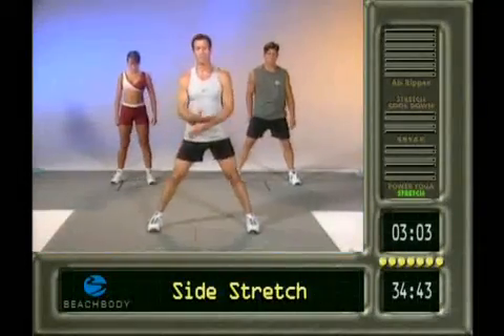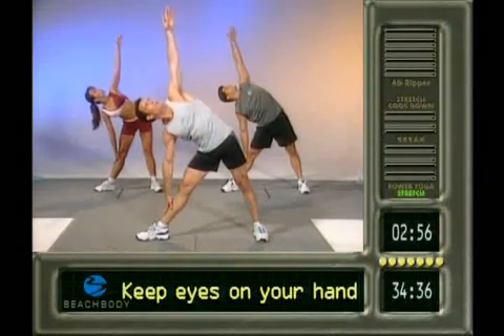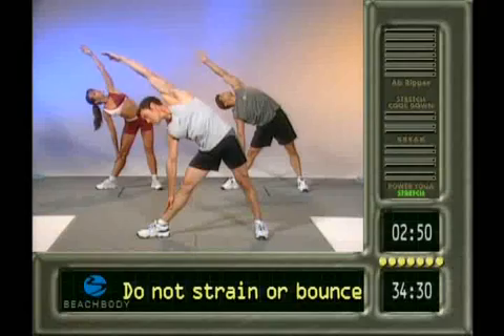Let's open up the feet. Deep breath all the way up. Turn that toe out. Exhale it down. Good. Reach up with the left hand. Reach down with the right hand. Open up that chest. Here's the bonus stretch. A little bit more lat that way. How are we doing back there, kids?